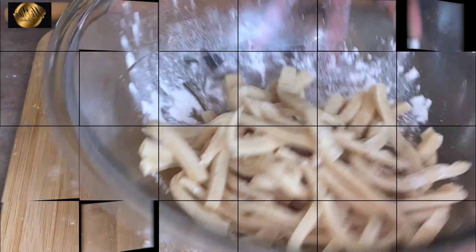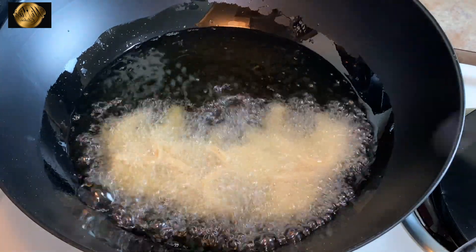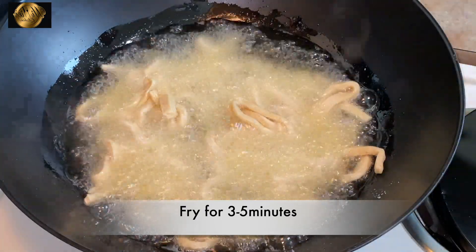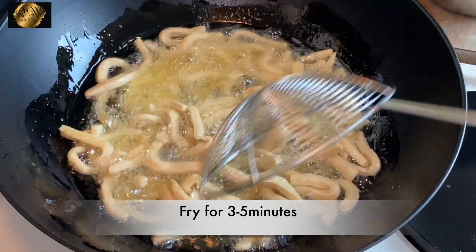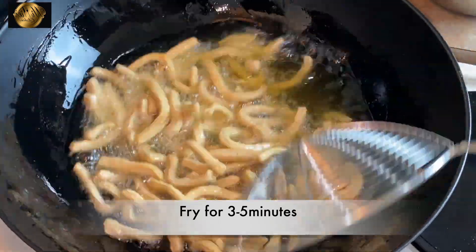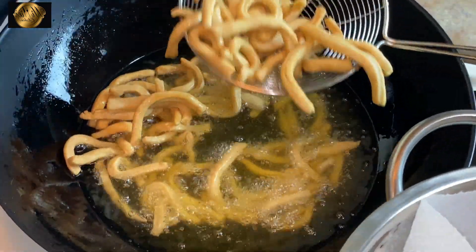Our oil is preheated. Go ahead and drop the chips in the oil, spread them evenly, and allow them to fry for two minutes. After two minutes you can see them beginning to puff up, so go ahead and move them around in the oil — you don't want them to stay in one spot or they will burn easily. This should take about five minutes to fry, and look — we are all done!